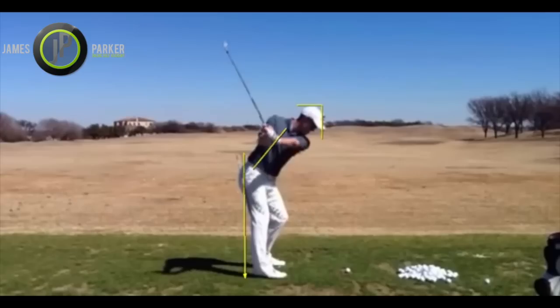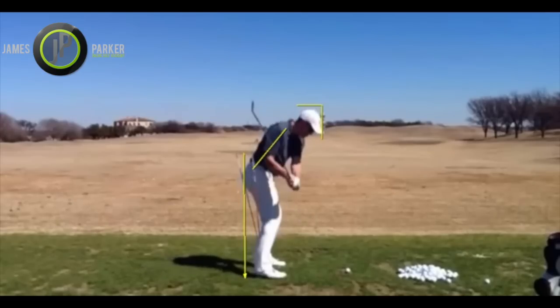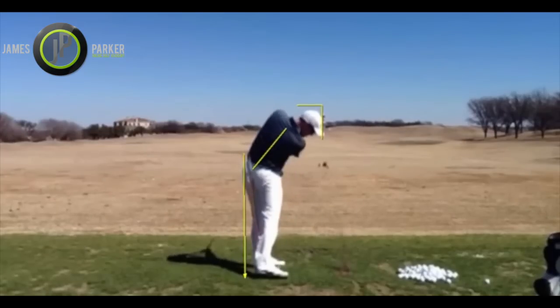Just getting a couple of sticks outside your backside so your backside's touching them is a nice little drill — a nice little exercise to give you feedback on what you're doing with your body coming down and through the shot. You can see as I come through, my backside is still touching those sticks, and therefore I've kept my spine angle through the shot, which in turn keeps my head in this little box.